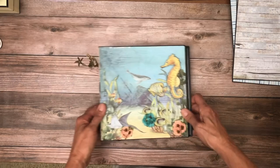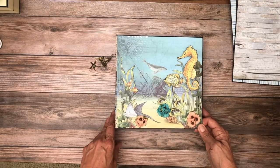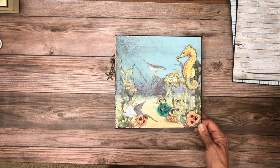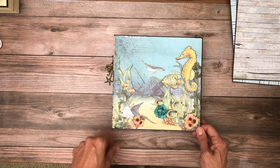So as always, thank you for tuning in to Scrap and Create. We're always happy that you spend some time with us over here, and we hope you enjoyed this project. My next project is Wild and Free Graphic 45, and I'll be starting that tomorrow. So I hope you guys enjoy your weekend and I'll be back soon.